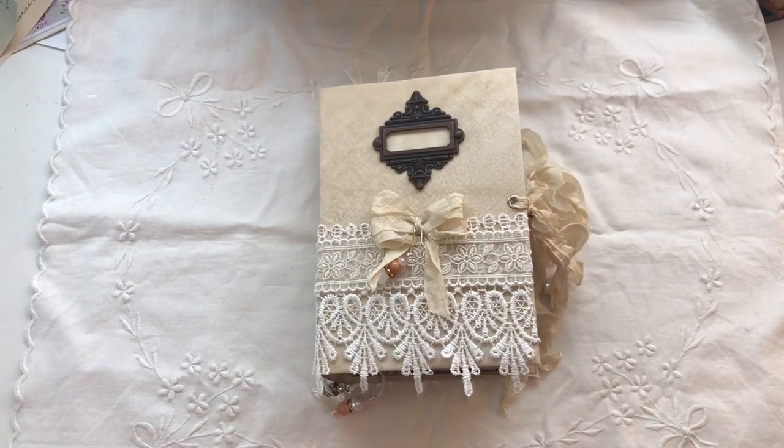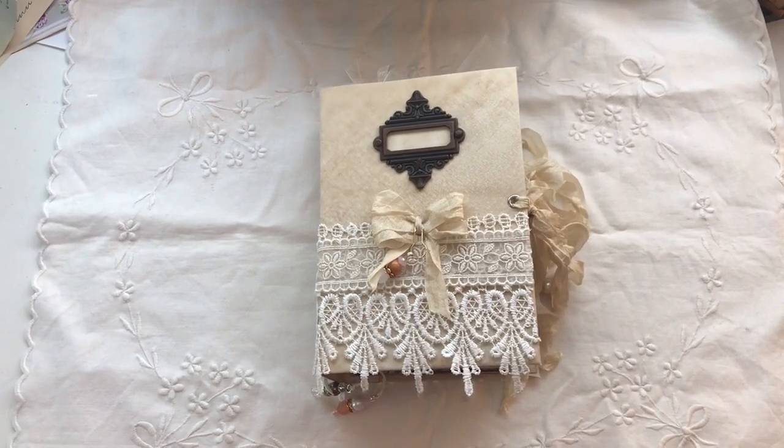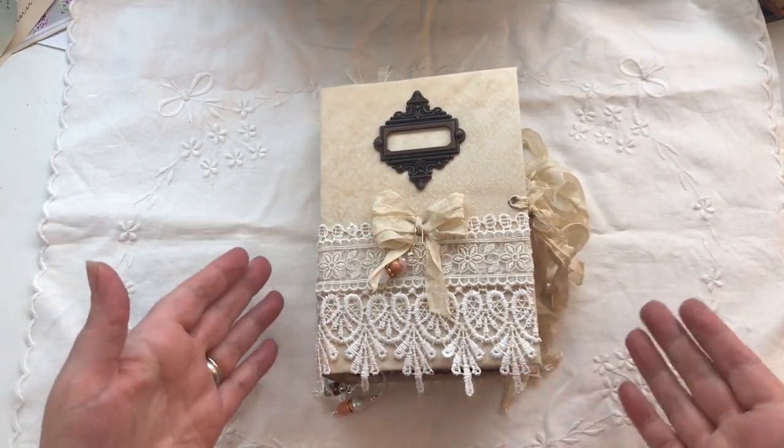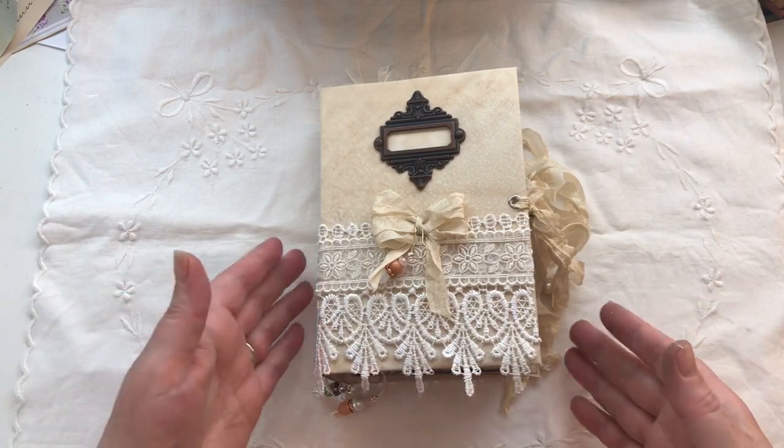Hi everyone. I've just come to share with you a journal that I've made. This journal is for Diana — Diana had asked me to make one more or less the same as what you're just about to see, but I'd done it about two weeks ago now.